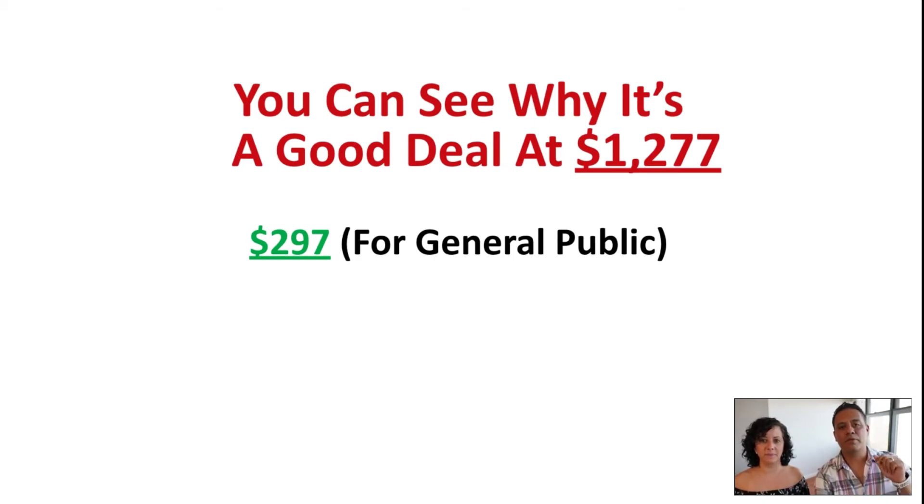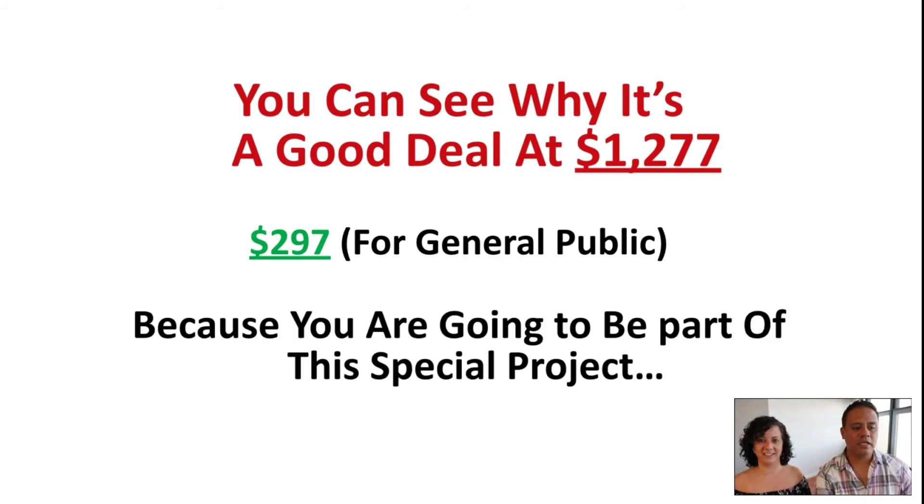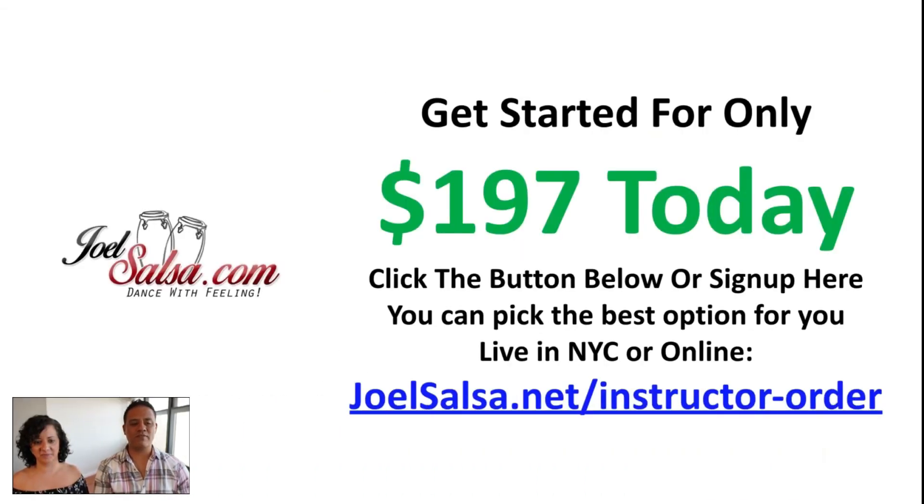Because you are part of this webinar right now, we're going to give you a $100 discount. We gave you a code and a page you can visit to get it. Remember, the first 10 get the extra bonus. But if you want to get it right now, it's only $197 today — which is a steal. You can see how much we're giving you. Even the unlimited month at Joel Salsa is $145 — almost the same price — so pretty much we give you everything else for free.